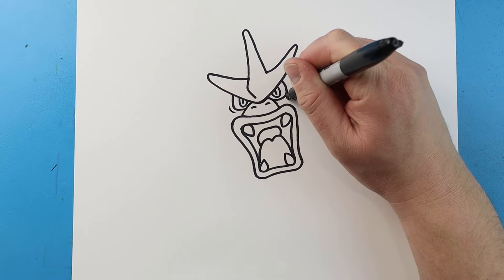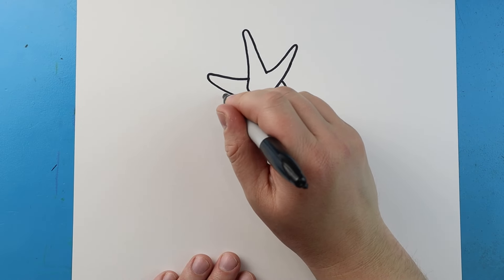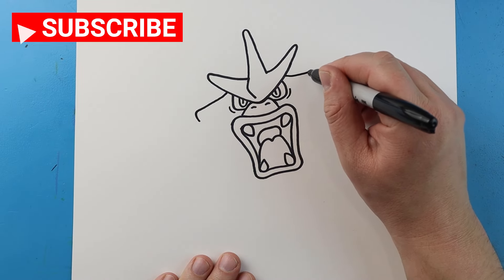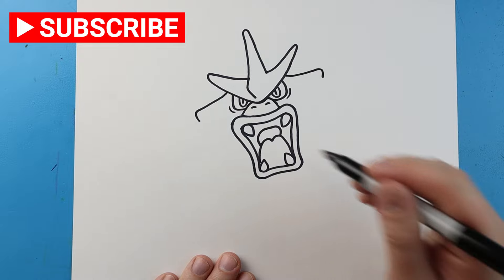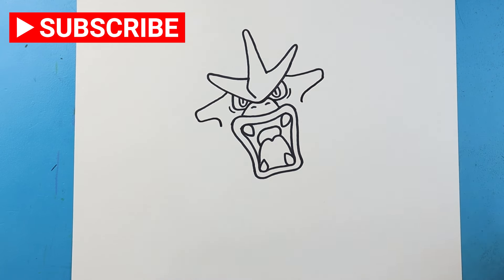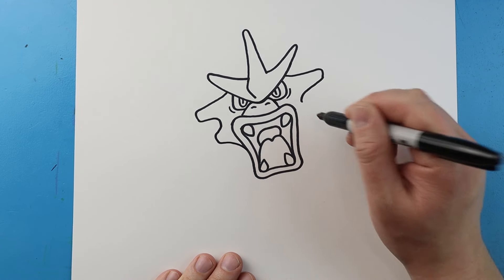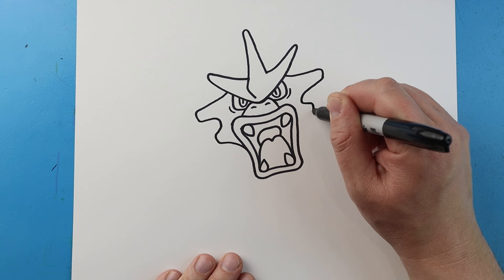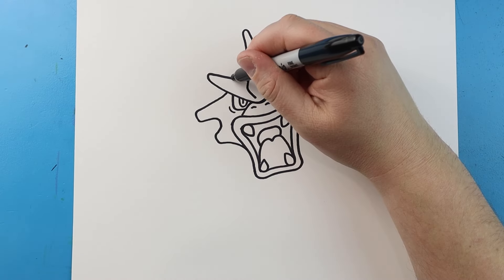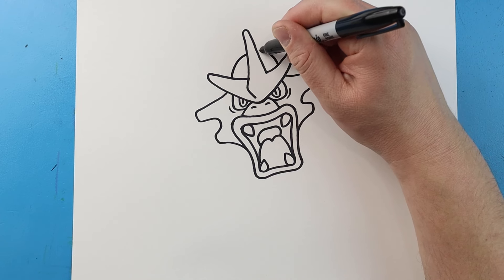Now underneath the eyes let's go ahead and make these little curve lines. Now starting up here I'm going to make a line that's going to come out and then down, and I'll do the same thing on this side - come out and then down. I'm going to bring this line in and down, and same thing here in and down. Then I'm going to bring this out, down, and then curve it in - same thing here, go out, down, and then curve it in. Now right here I'm going to bring this line up and in for the top of the head, and same thing here, up and then in.